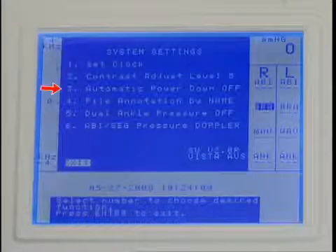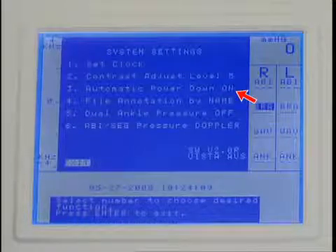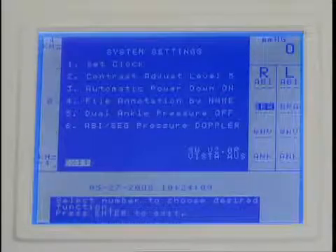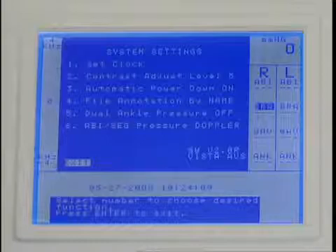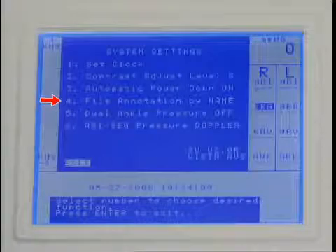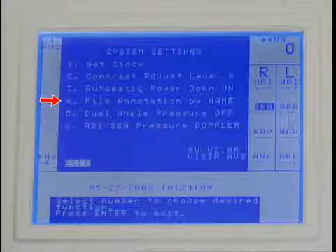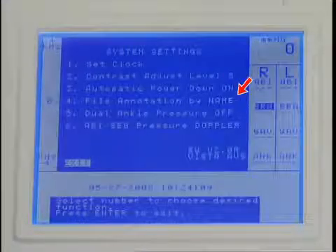The third setting is automatic power down. Press 3 to change the power down setting. When enabled, the system turns off to conserve battery power if it has been idle for 20 minutes. File annotation is the fourth setting, which controls the creation and saving of file names using either numeric or alpha characters. Press 4 to toggle between number and name.